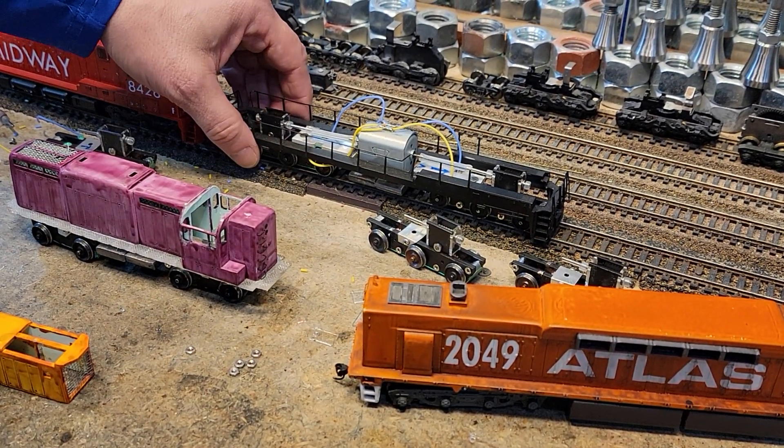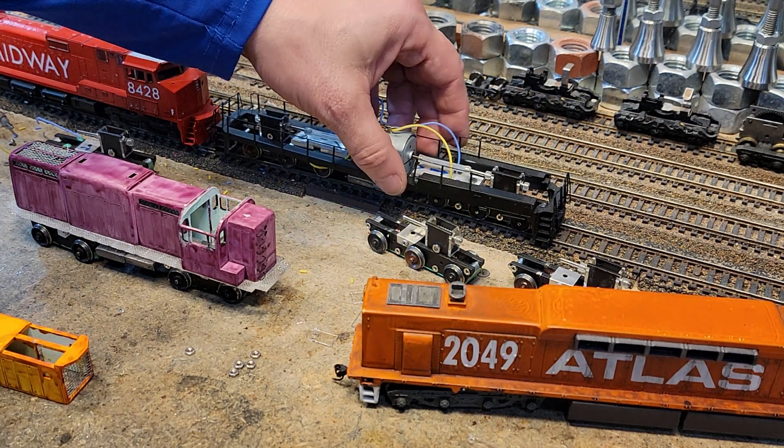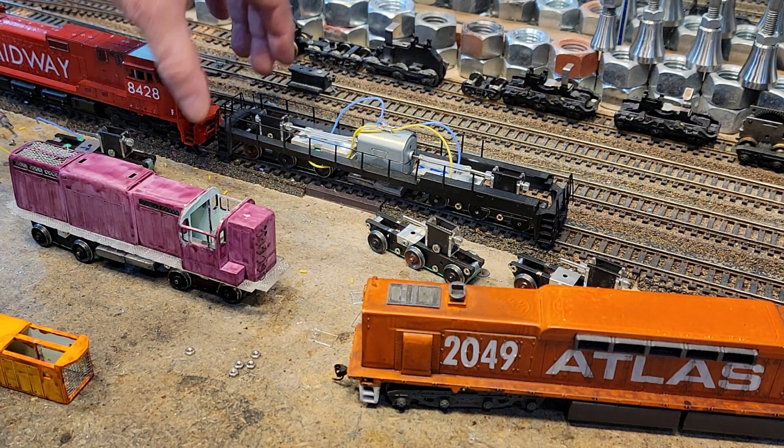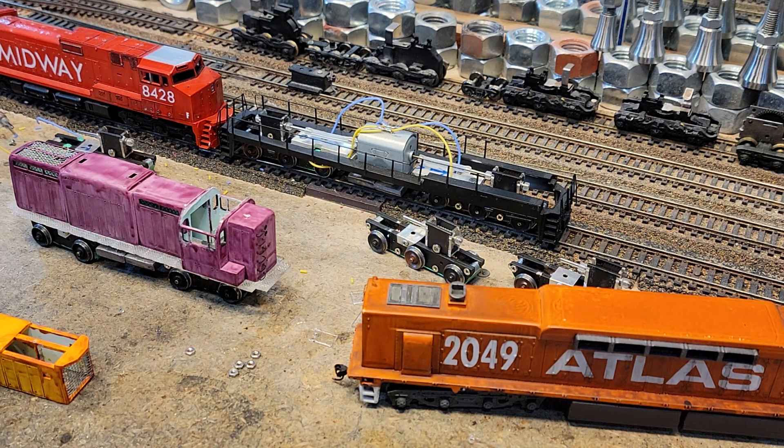So this is that C30 that we took apart in the very beginning. And I put his walkway on here to see if I'm at the right height. And it turns out, match him up with this guy, we're going to be right on in the height.